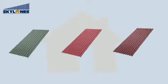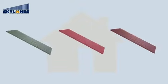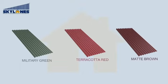Skylane's roofing sheets are available in three colors: military green, terracotta red, and matte brown.